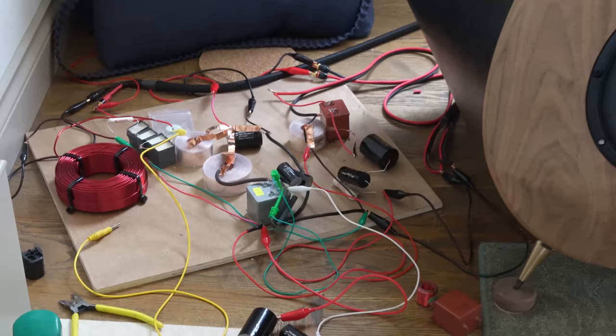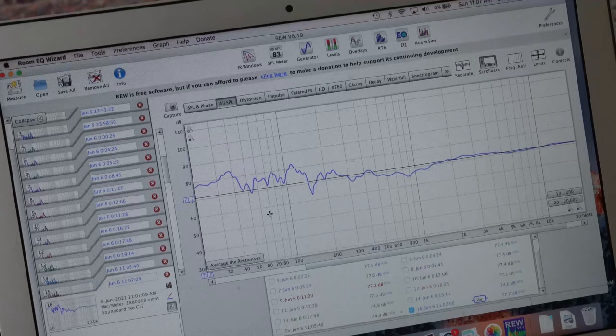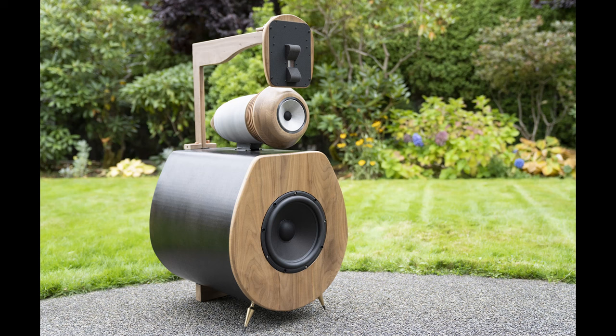Finally got a decent frequency response — it's pretty much flat all the way to the end, just a little bit below 150Hz, but that's normal for being inside.